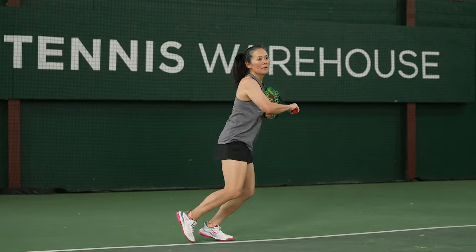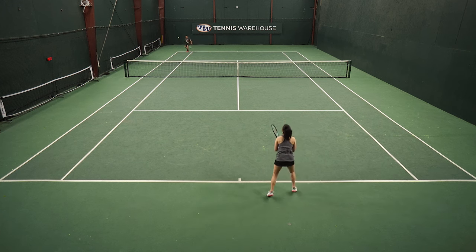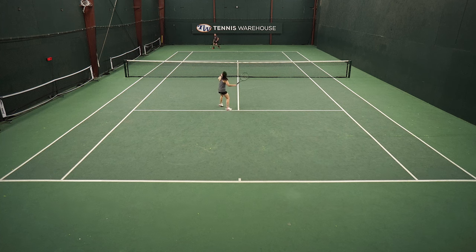One issue I did have with this racket off the ground is that I hit a fairly flat ball. If I was really going after it and trying to put the ball away, sometimes the ball did fly on me because I'm not using topspin to keep it in. So I did need to be sure to add topspin or choose more conservative targets.